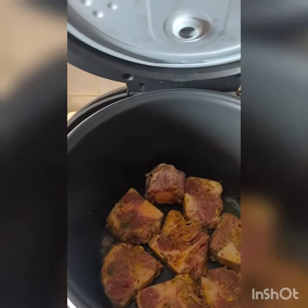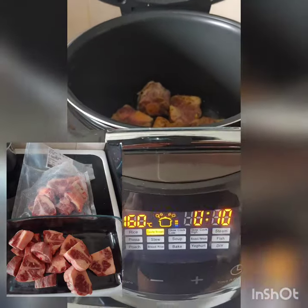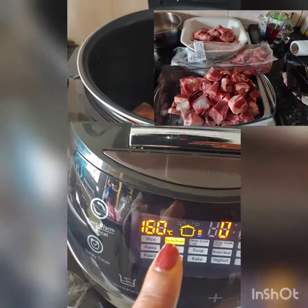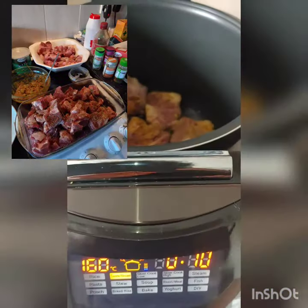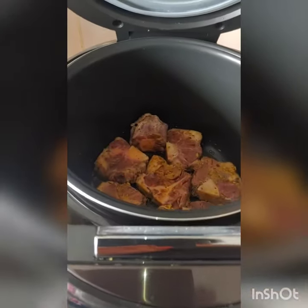So here I've got my meat browning away on that automatic sauté and brown button. The timer is also automatic — it goes up to 15 minutes. When the 15 minutes is over, I just restart it and continue with the browning process if I still have more meat to do.